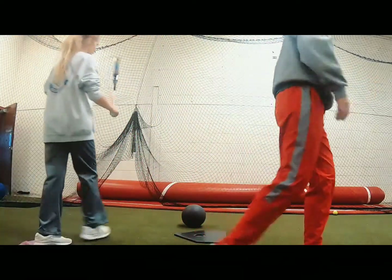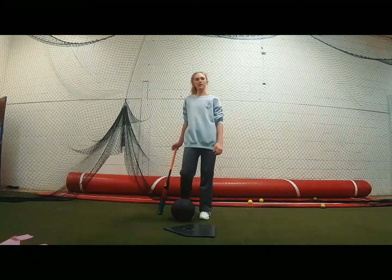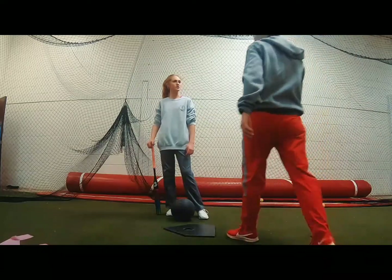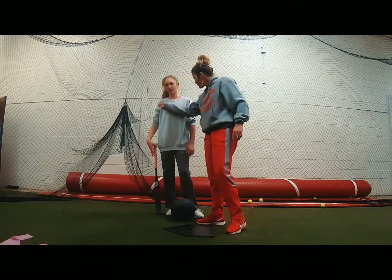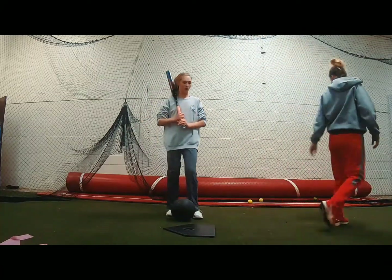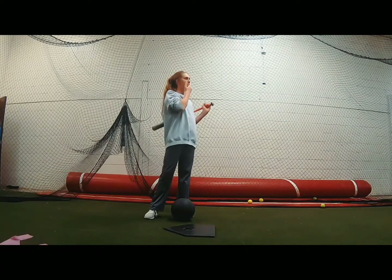So you want me to turn my upper half before I do my knee? No, no — you're gonna drive here, drive there. It's all in one motion, just like you can swing normal.